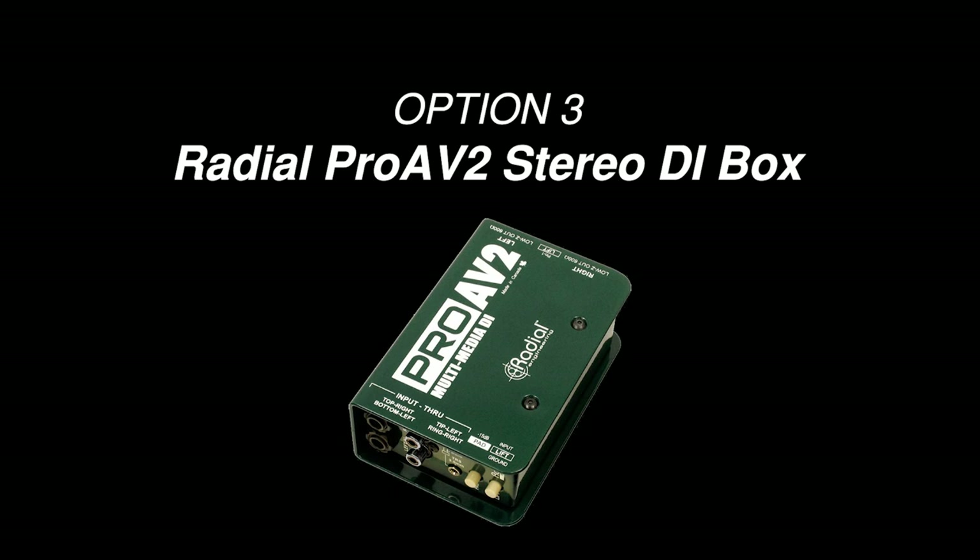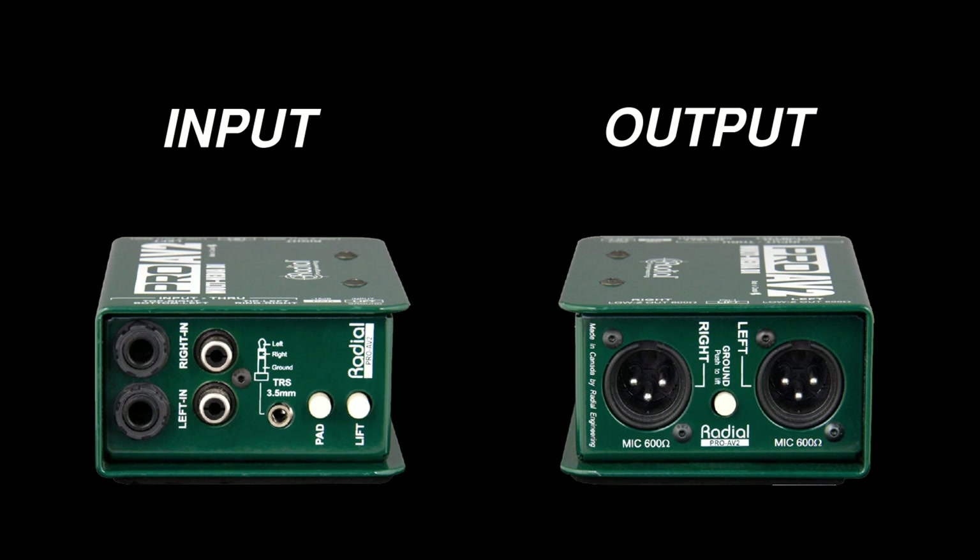The last option is to use a stereo DI box such as the Radial ProAV2. The ProAV2 can transform an unbalanced 3.5 millimeter stereo input to a balanced stereo XLR output. With a stereo DI box like this, you can run separate left and right channels over long XLR cables without worrying about picking up noise along the way.